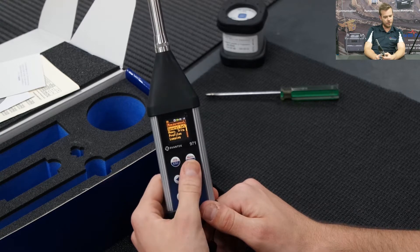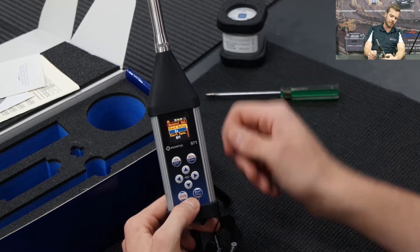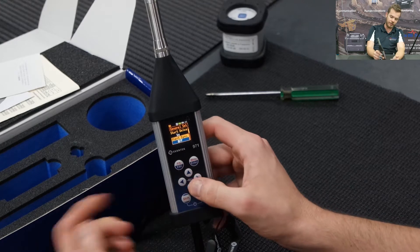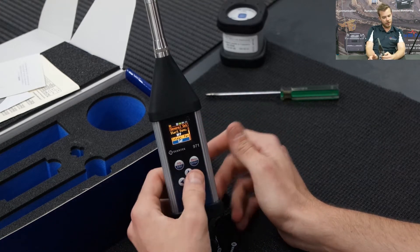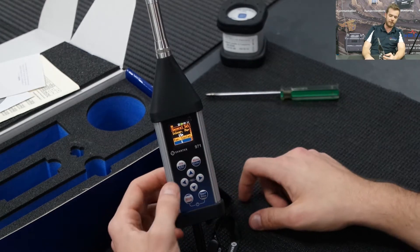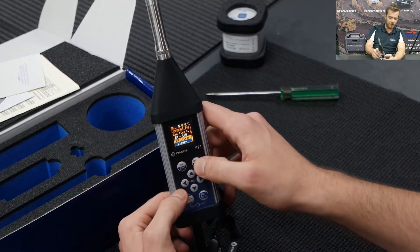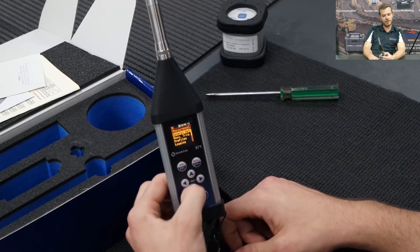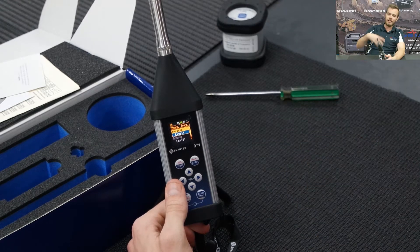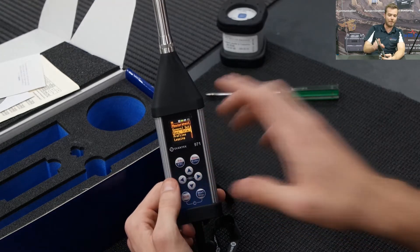Scroll back up to measurement and general settings. Start delayed: do you want it to start a minute after you press start? Start sync: do you want it to start on the 15-minute mark or just when you press start? Integration period — typically for environmental measurements, 15 minutes. Repetition cycles: how many cycles of 15 minutes do you want? Infinite — yes. Leave daytime running LEQs as default. Measurement trigger: set the measurement to start when a level is exceeded if desired — we log and don't worry about a measurement trigger.